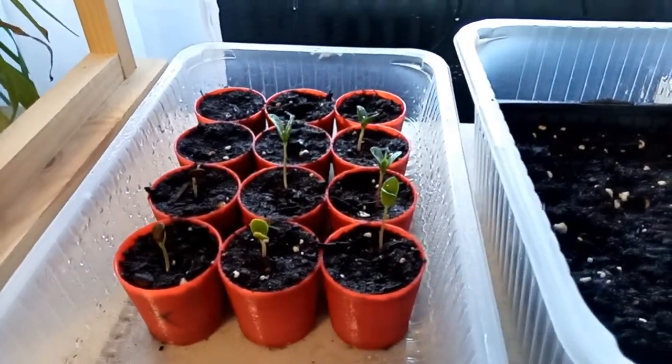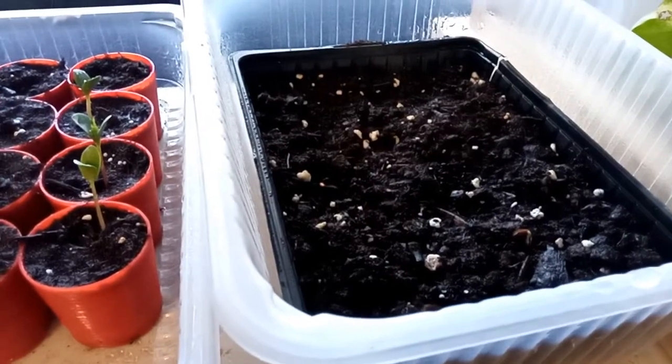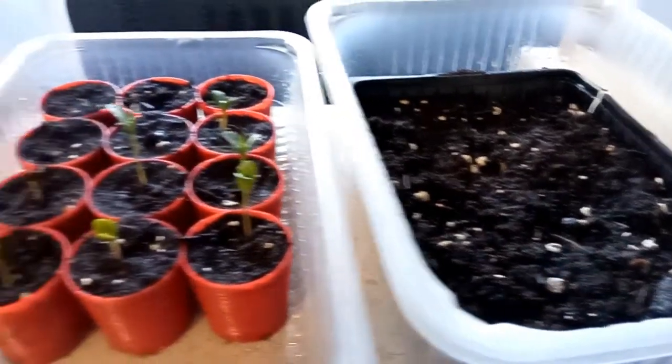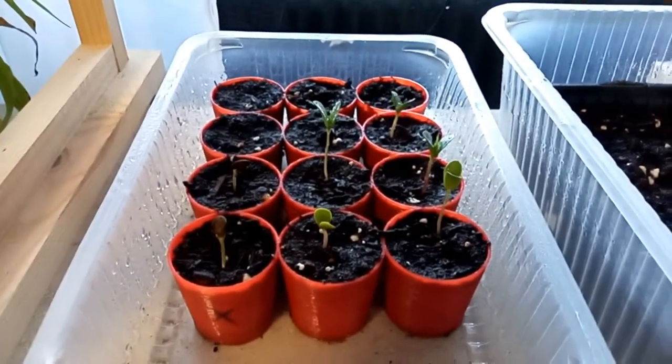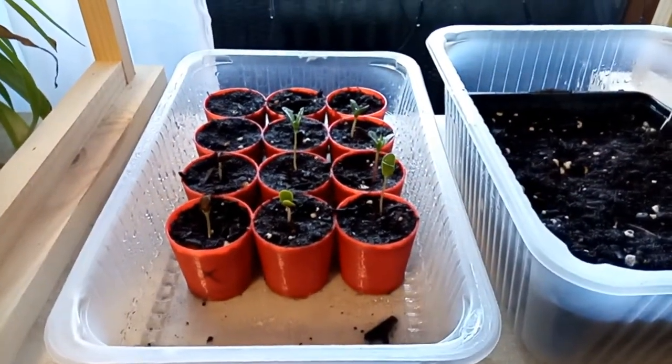It has been two weeks since I planted the seeds, and you can see that the seeds that had already developed little roots — these are the ones on the left side — have already started to grow. The ones without roots are taking a little bit longer and will hopefully start growing in the next weeks.